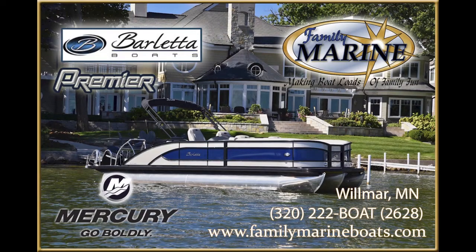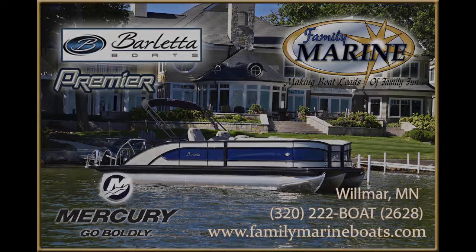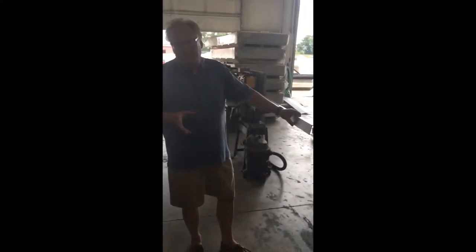It's family fun at Family Marine! So as I mentioned earlier, I wanted to show you the difference between a C-channel, an I-beam, and a double I-beam.